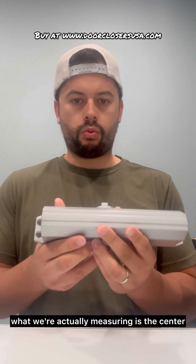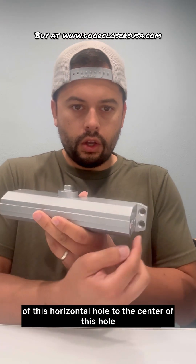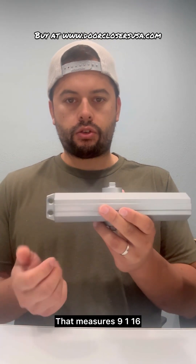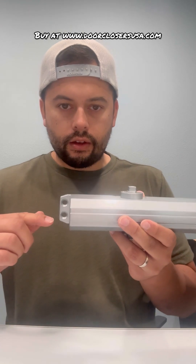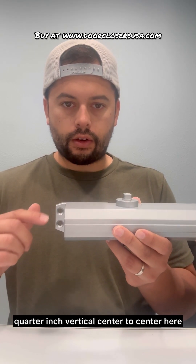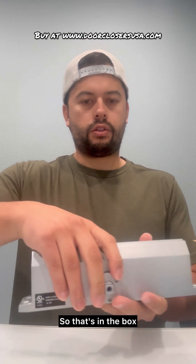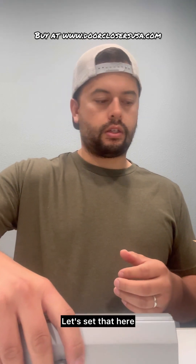So when I say 9-1/16 by 3/4 inch, what we're actually measuring is the center of this horizontal hole to the center of this hole — that measures 9-1/16 of an inch — and then 3/4 inch vertical center to center. Here's the model; really nice looking closer body. So that's what's in the box.